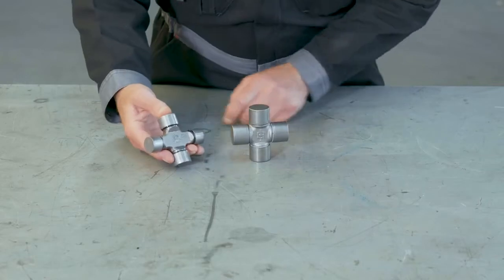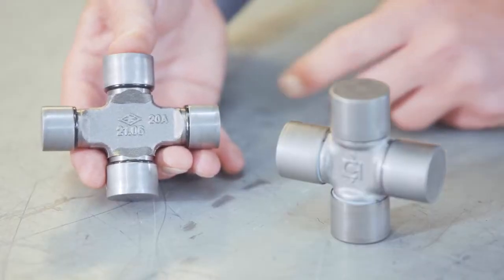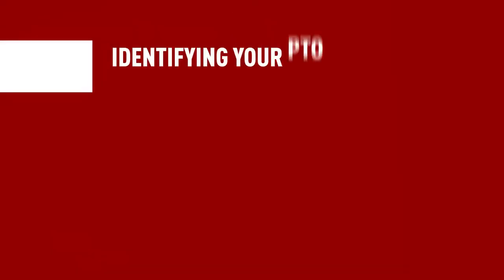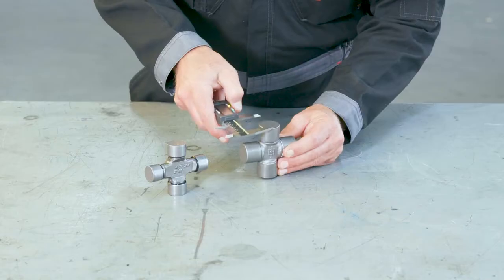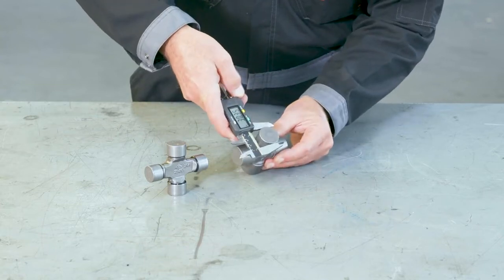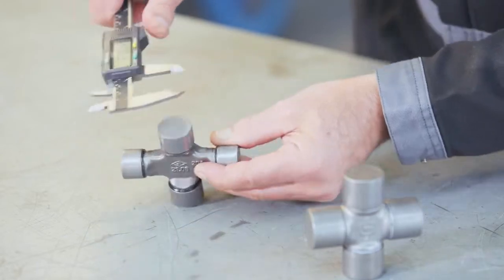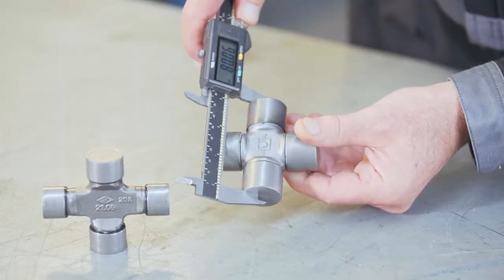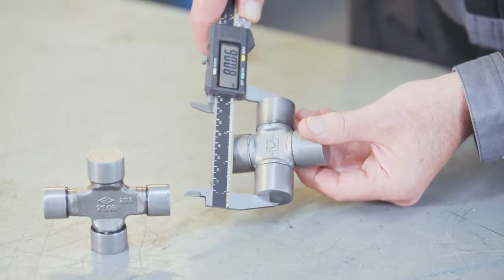Another component you'll want to take a close look at is the cross journal, which gives away the most information to determine the brand, size, and series. There might be some information cast into the middle of the body that will give you an indication, but the component might be illegible or damaged with age, in which case you'll need to measure it. Use a digital caliper to measure the cap diameter and the span of the cross journal. Pro tip: if your cross journal is from a wide-angle shaft, the two cap diameters and the two span lengths are usually different from one another, whereas on a standard cross, the cap diameters and span lengths are usually alike.